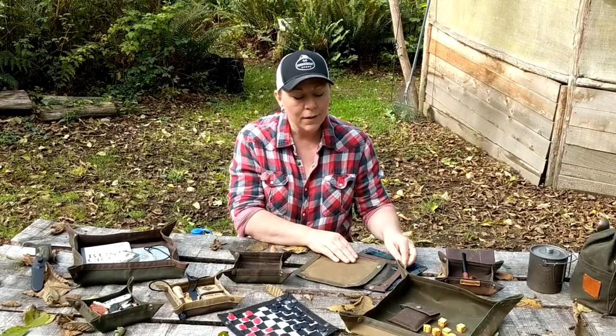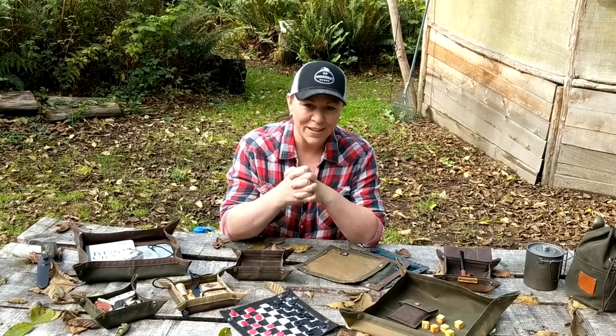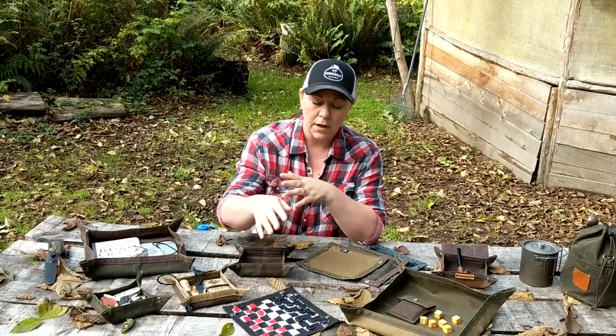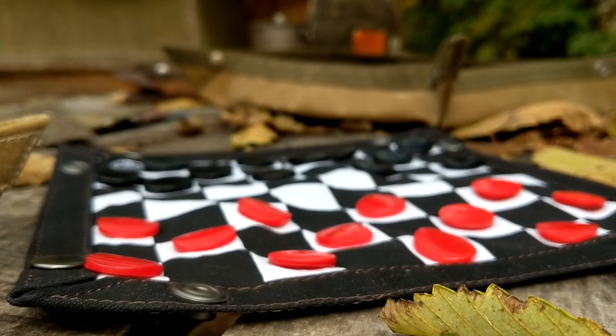Somebody suggested they could use them for games, so we made a board that is a checkerboard, so you could do checkers or chess when you're out in the field.